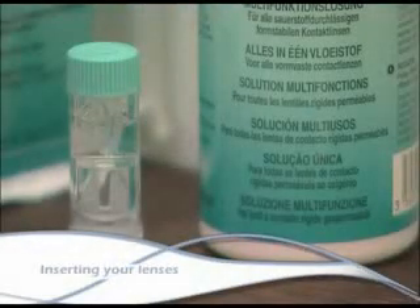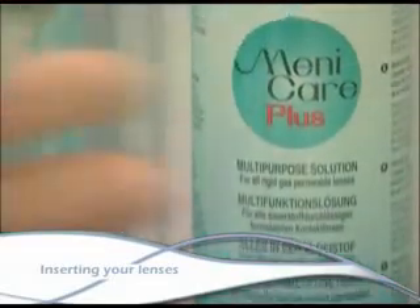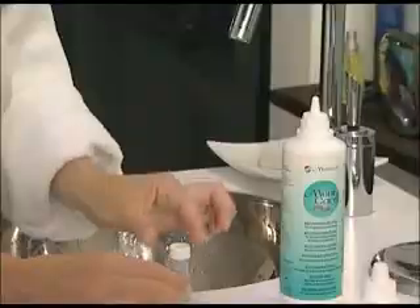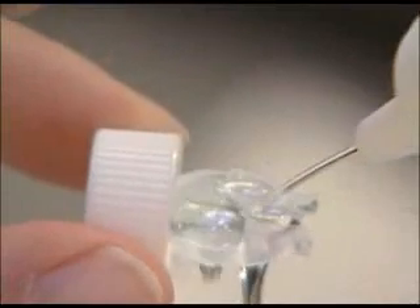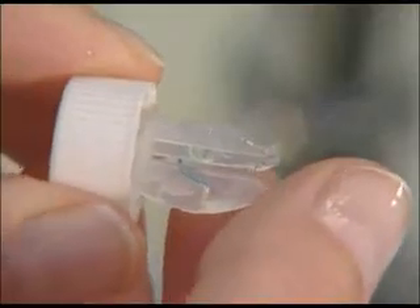Be in the habit of always starting with the same eye, for example with the lens on the right, in such a way as to avoid dropping your lenses. Unscrew the right cover of the lens case with your left hand and carefully rinse the lens in the case using the Medicare Plus solution. Place the right eye lens on your right index finger using your thumb for support.